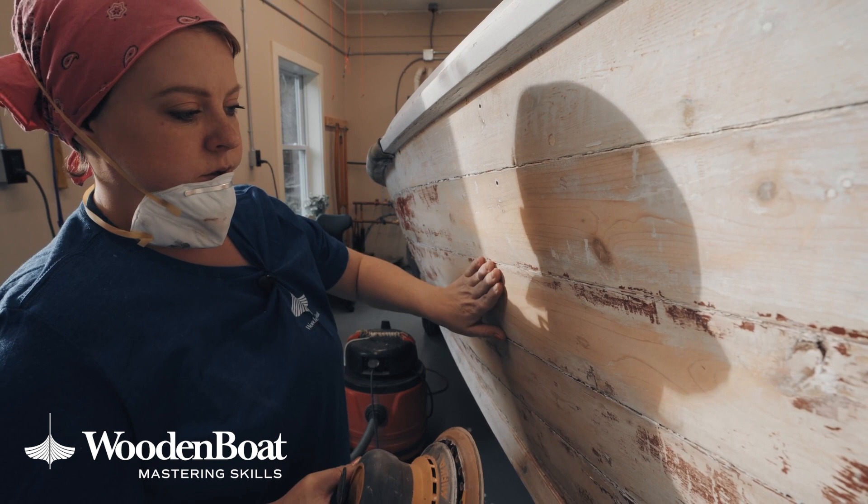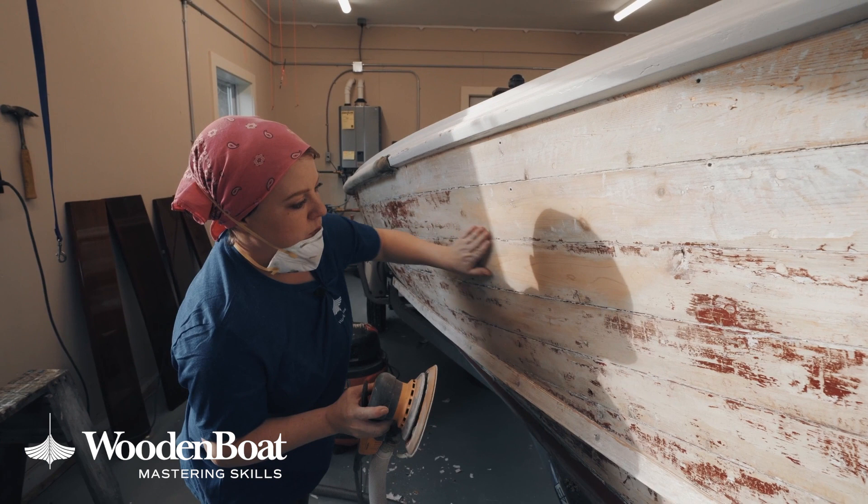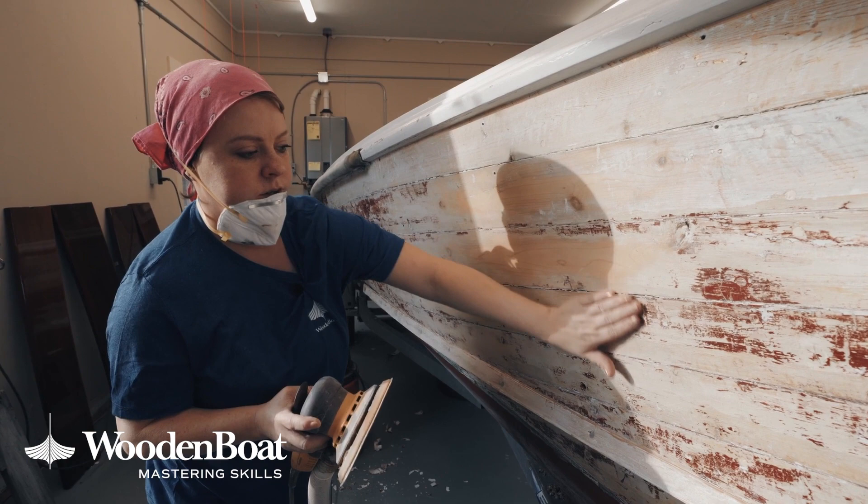So when I'm done with this, I'm going to want it all to look like this and it'll all be smooth.